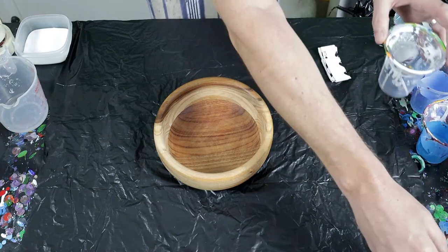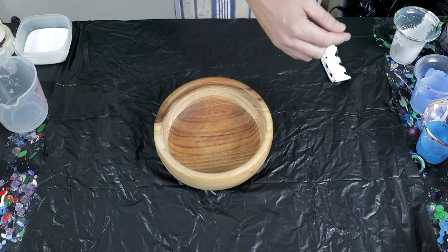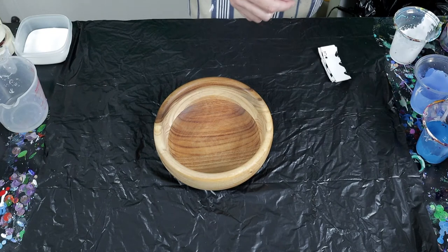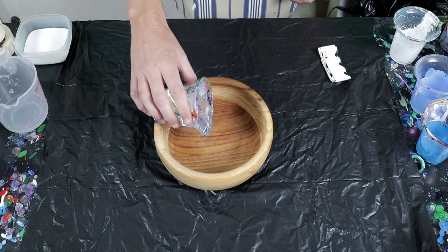Stay tuned, this could be an interesting pour. Let me get all my paints ready. I'm going to start with a little bit of white in the middle.